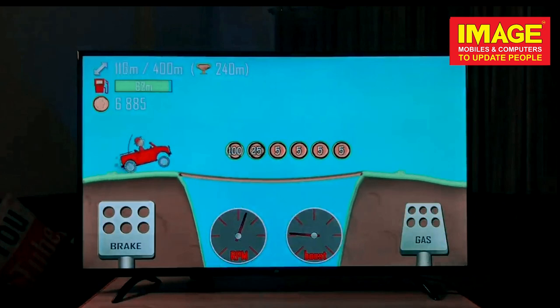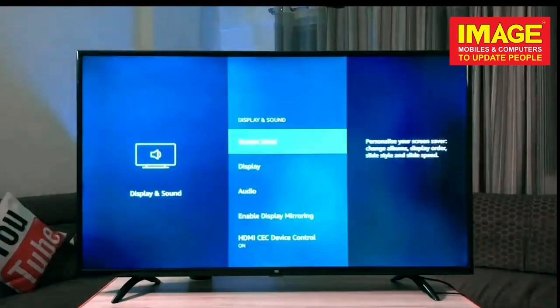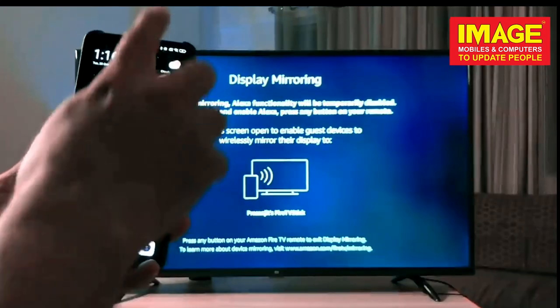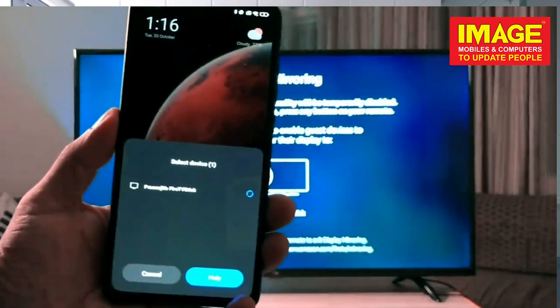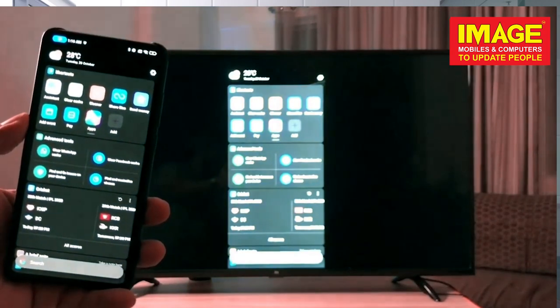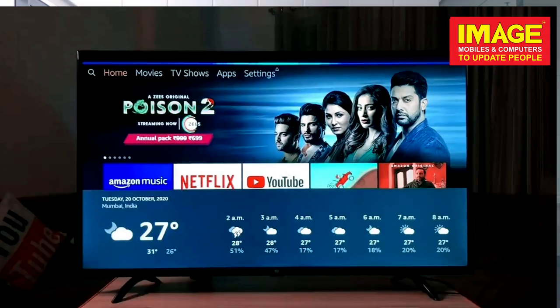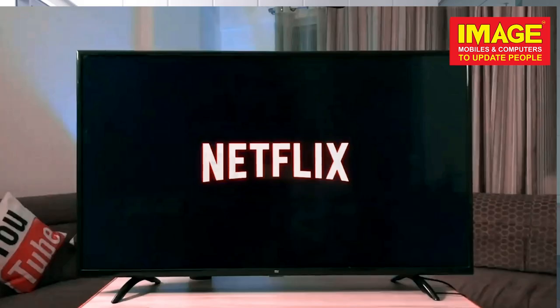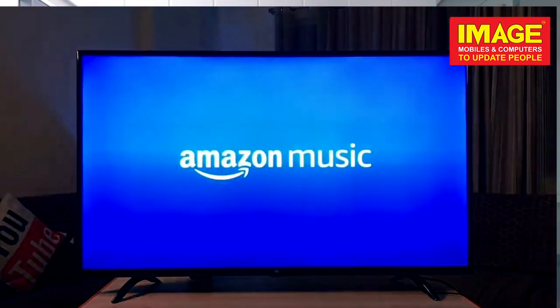We use a gamepad with a fast response system. We have the option to connect with our smartphone, and also connect with Alexa. Open Netflix. Here's Netflix. Play Kishore Kumar songs — the playlist of 100 greatest Kishore Kumar songs on Amazon Music.